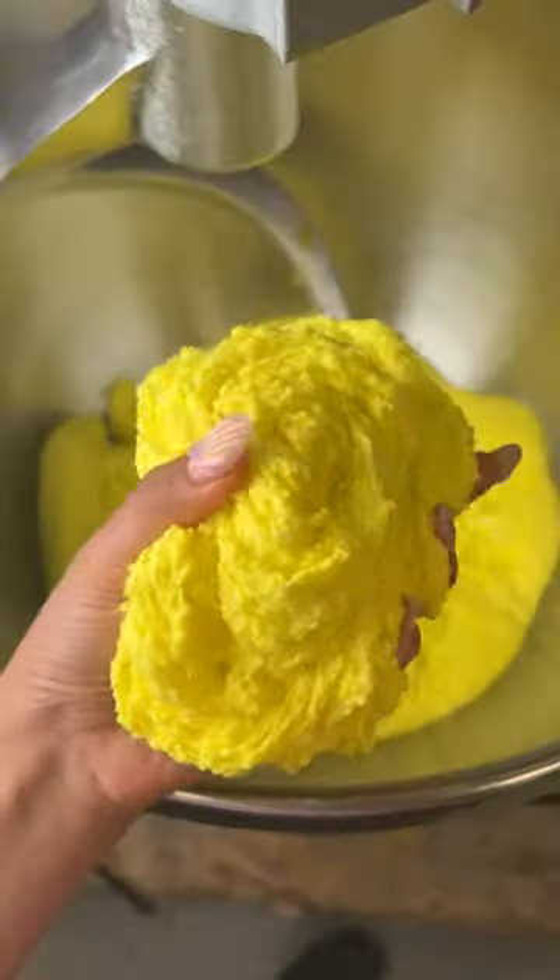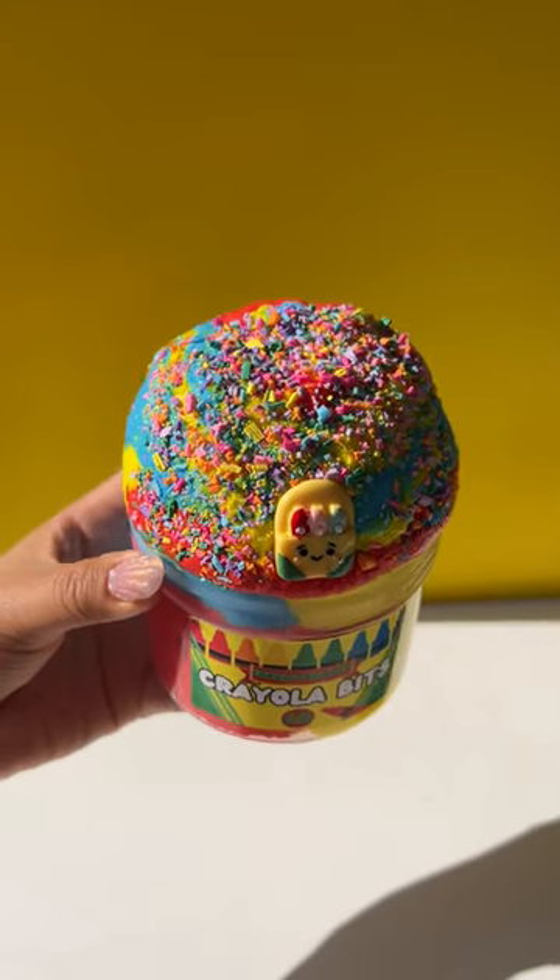It'll be dropping in this Friday's restock at 4 p.m. PST at cornwintime.com. So I'll see you all there.